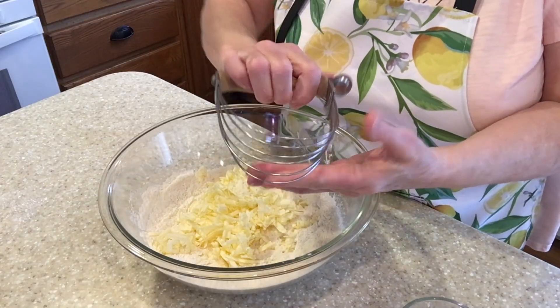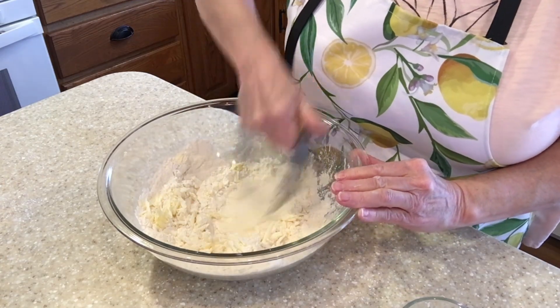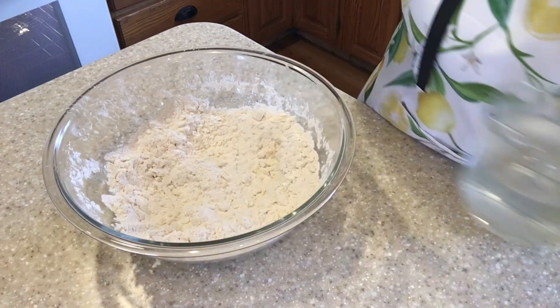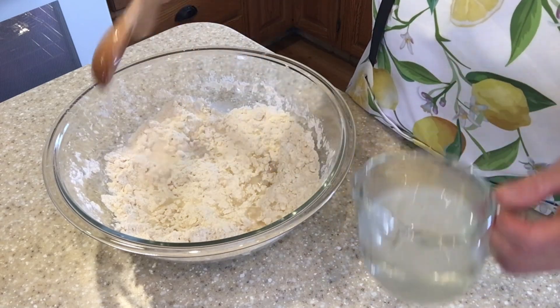I'm going to be using a vintage pastry cutter. I add ice to my water to make sure it's really cold. Then we're going to just add a tablespoon or two at a time and mix with a fork.